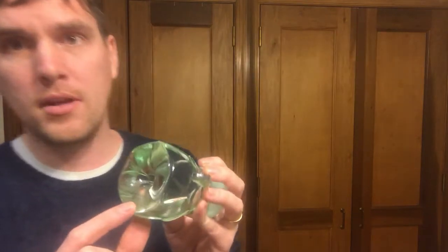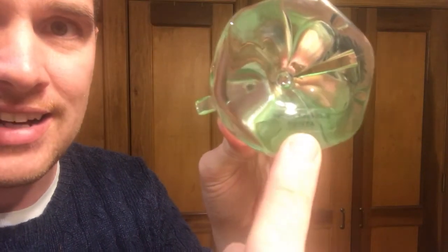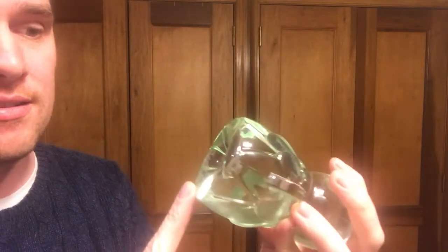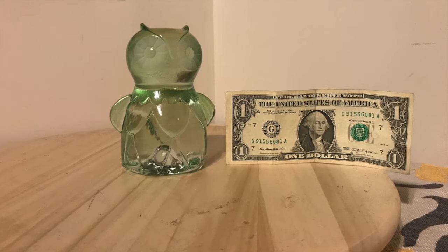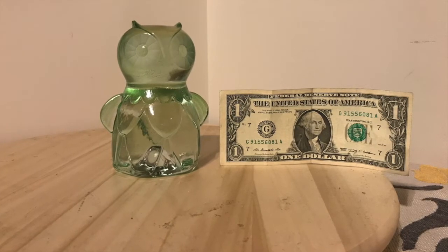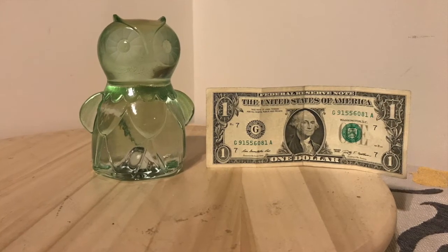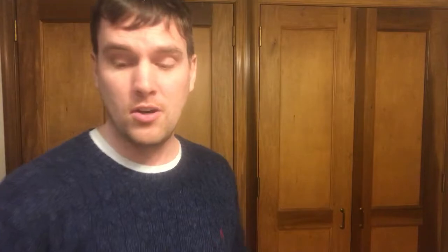All of them have a sticker on the bottom that has the name of the artist and 'for IKEA' written on it. Some people I talked to wished they could have done something more interesting with that. Here's another photo of this one next to a dollar bill so you can see the official scale. I'm sorry if you're in another country, but I'm in America so I use dollar bills to show size and scale.